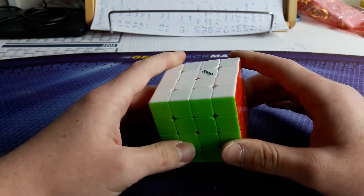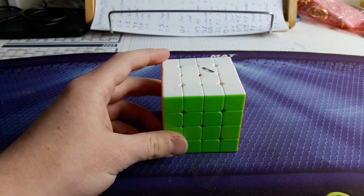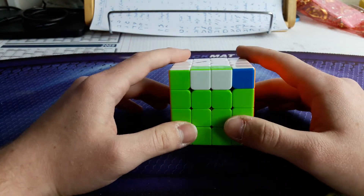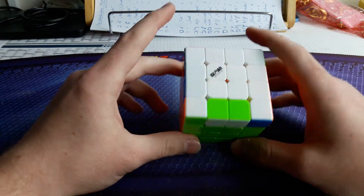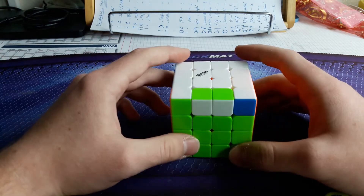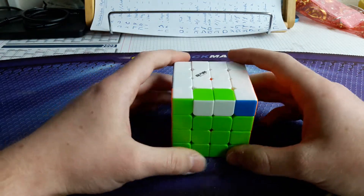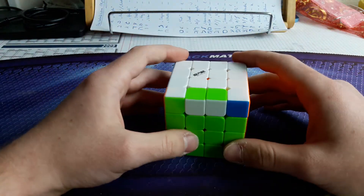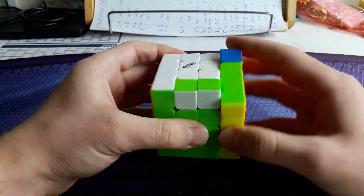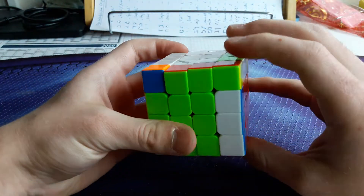Hope you understand the technique, and now the 26 setup cases will follow. This is one of the most important cases. Some people do their normal parity ALC just with M moves only, but that is not fast enough. So what I do in this case is use a setup: a very simple setup, which is R U R', U', then the parity ALC, and an inverse sledgehammer.